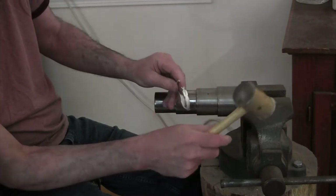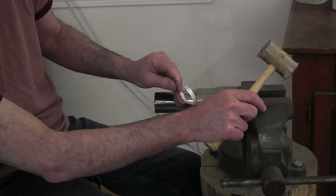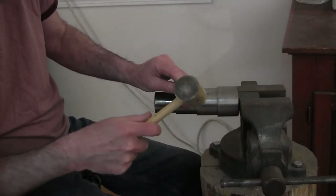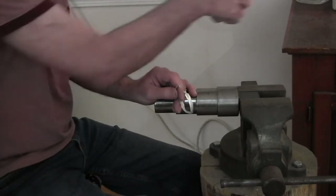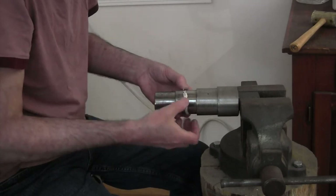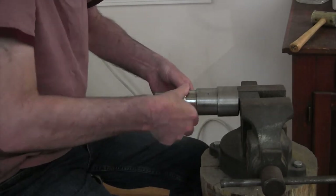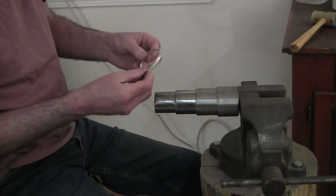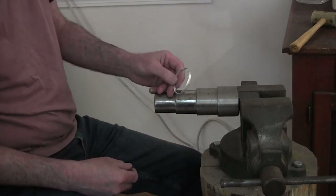I'm going to have the cuff oriented this way on the arm so it shows off both the head of the snake and the diamonds we're going to put there. I did find some amber or cognac — brown diamonds — so I'm going to use them. Let me get set up and I'll bring you right back.